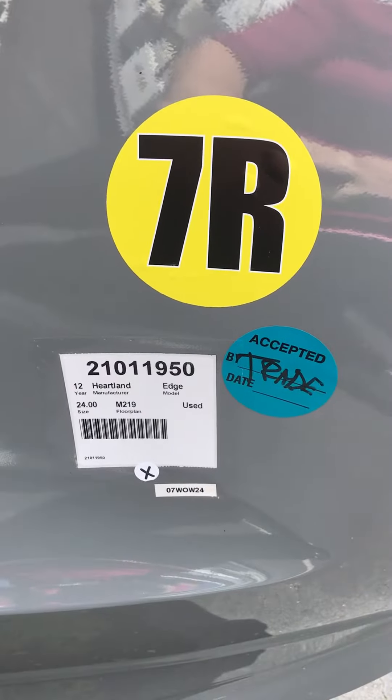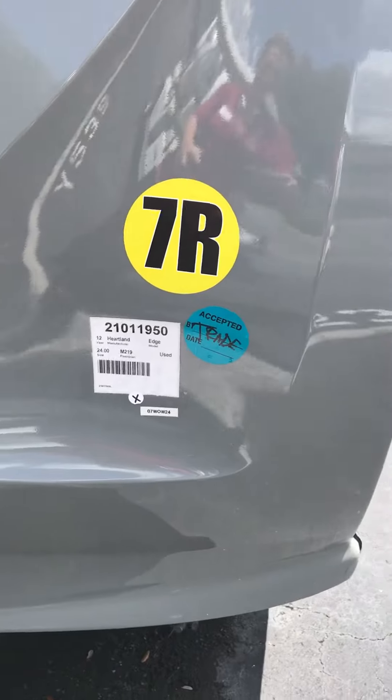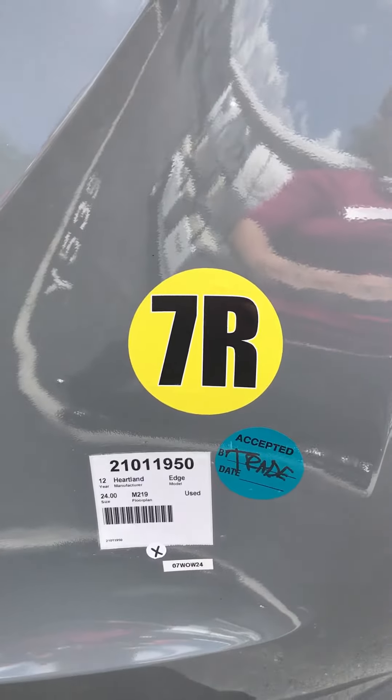Here we have a 2012 Heartland Edge. It's in very good condition. It's a 24-foot MD219.